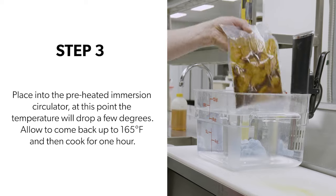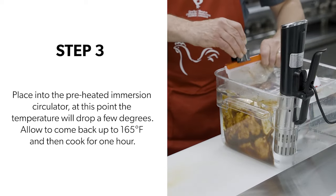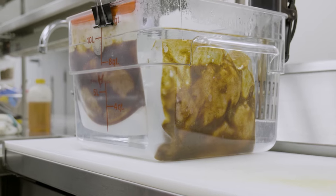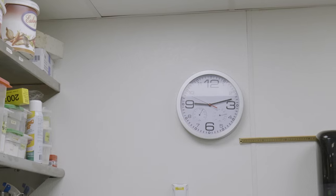Step three, place into the preheated immersion circulator. At this point, the temperature will drop a few degrees because of putting the cold food in. Allow it to come back to 74 degrees and then start your cooking time, which will be one hour.